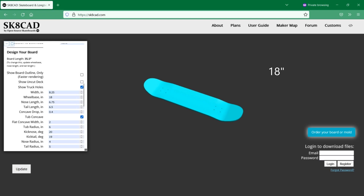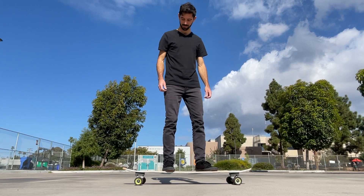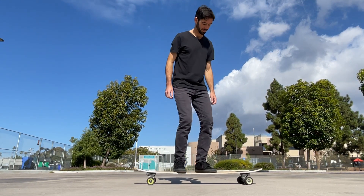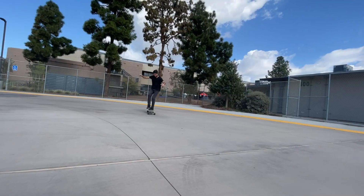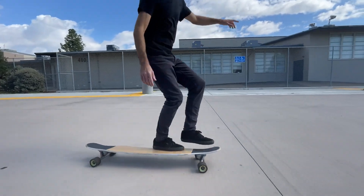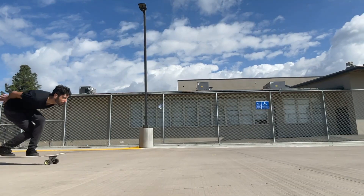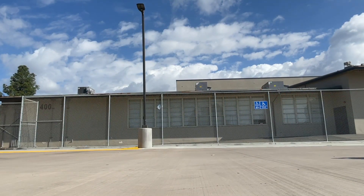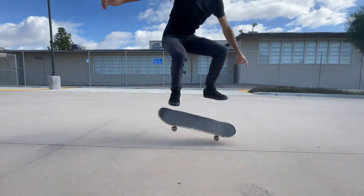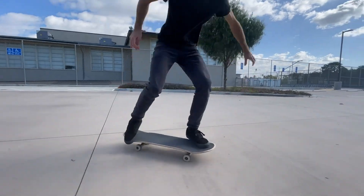The larger the wheelbase, the longer the board. Longer boards are generally more stable and can be more flexible, since the points where the deck is supported are further apart. Longer boards are great for cruising around, doing longboard dancing, and riding at higher speeds.